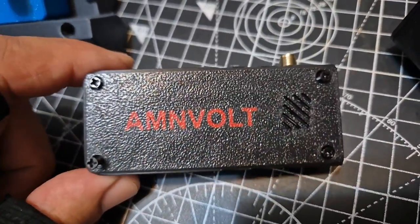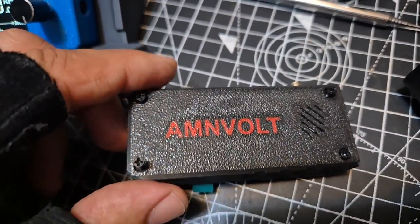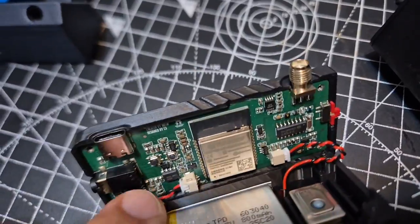Just taking the back off — four screws there. Now this is the upgraded version. It's very good, better speaker. And let's just fold it backwards like so.